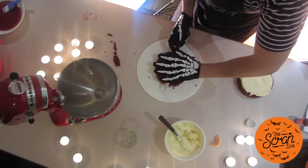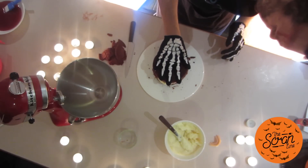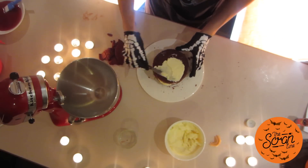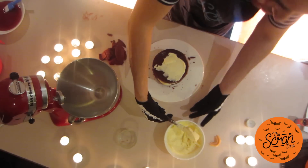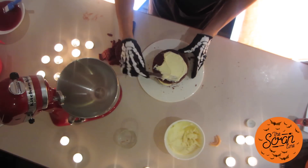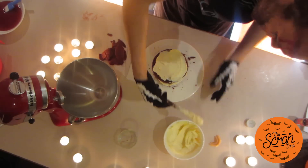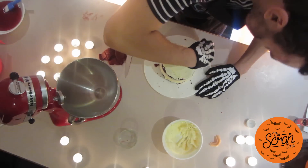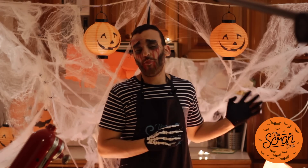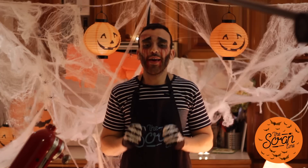We're going to sandwich those two pieces together and cover it with a thin layer of cream cheese frosting so that our brains have something to stick on to — just a little bit around the sides as well, filling in the gaps evenly. Then we're going to pop it in the fridge for 30 minutes to let the frosting harden a little bit.